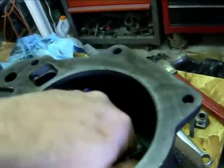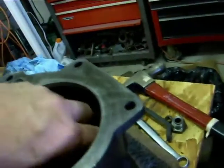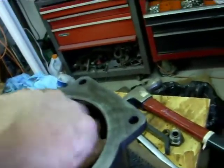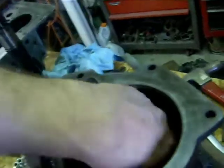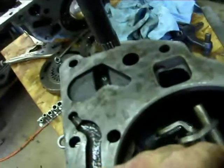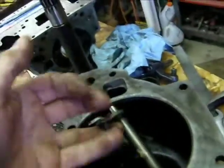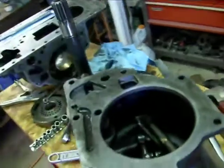You can pull it up and out, but I'm probably going to have to take the linkage off to get that completely out of there. It's close but it's not coming — there's just not quite enough room. So I'm probably going to have to yank that linkage off right there, but I'll get that out of there.